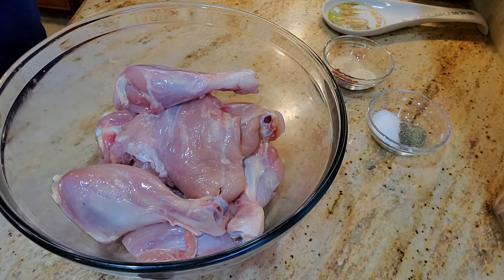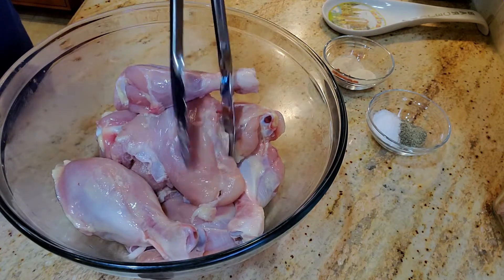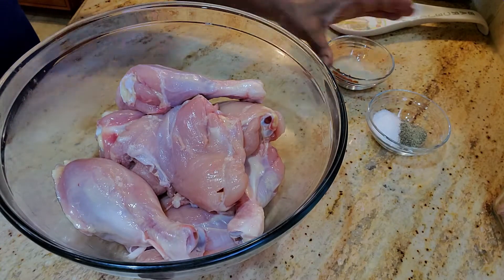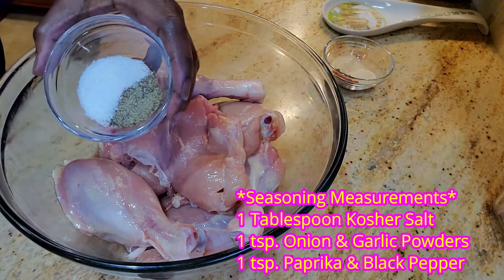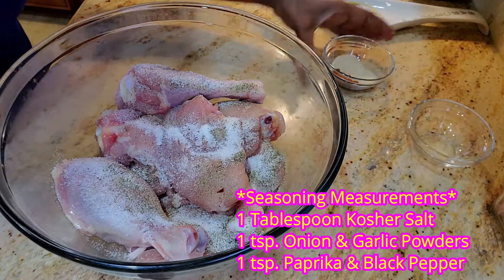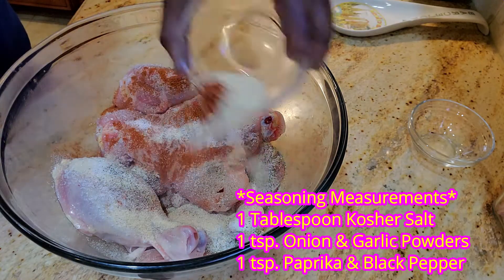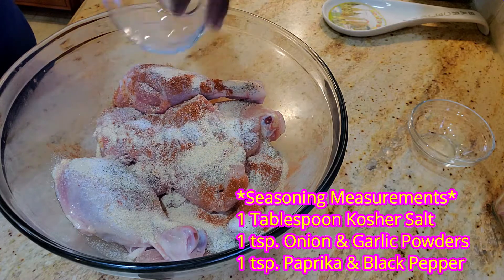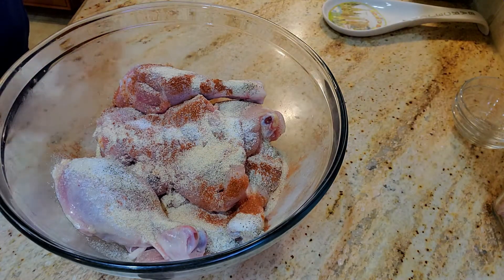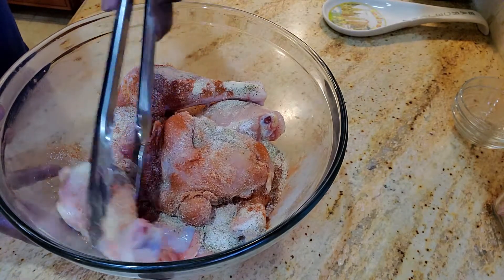Let's get to making our one pot chicken and rice. We're going to start off with some seasonings. I have four chicken drumsticks and four chicken thighs — eight pieces total. We're starting with kosher salt, pepper, onion powder, garlic powder, and paprika. Exact measurements will be below. We want to give it a nice amount of seasoning, so let's mix this to get the seasoning throughout all the chicken.